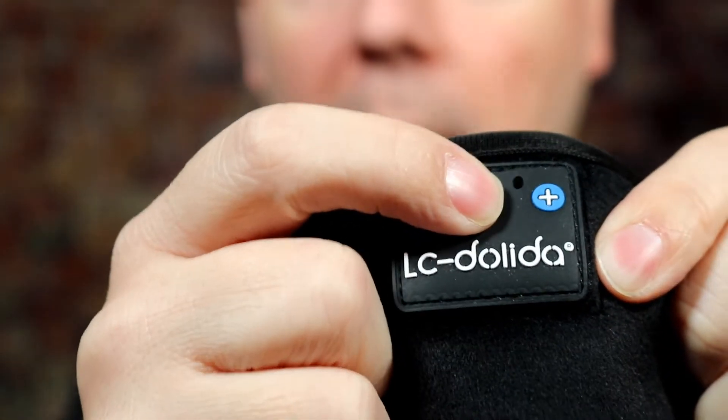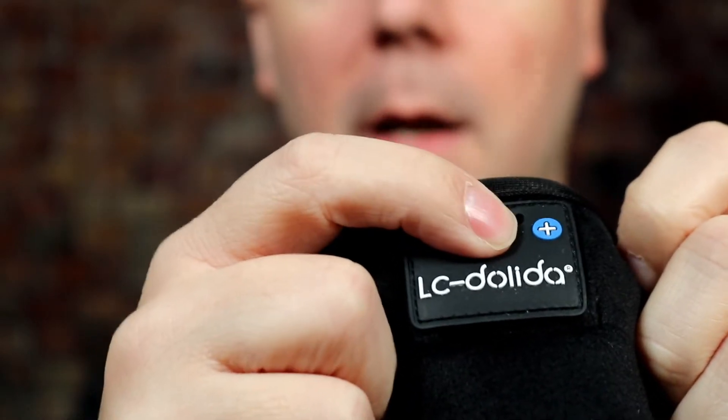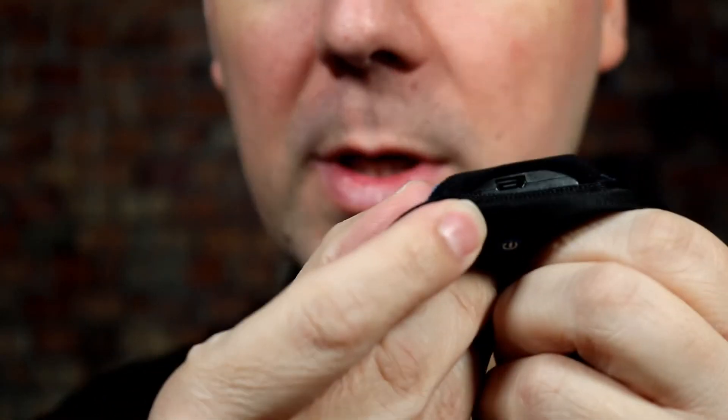On the front, you have a power button right here. Hold that and you've got volume up and volume down. The power button also puts it into pairing mode when you hold it, to pair it to your phone. There is a micro USB port right up here to charge it with — very hard to see, but it's there.